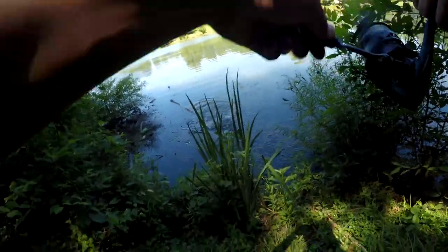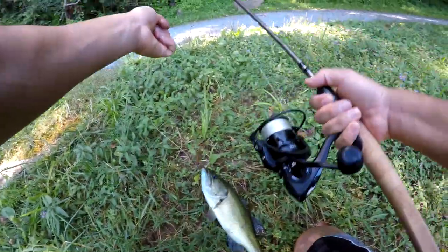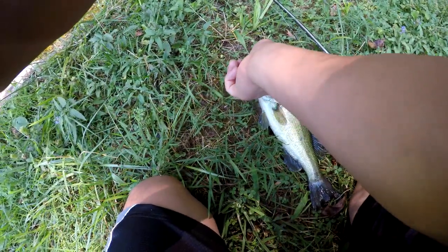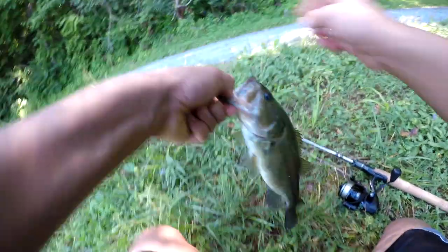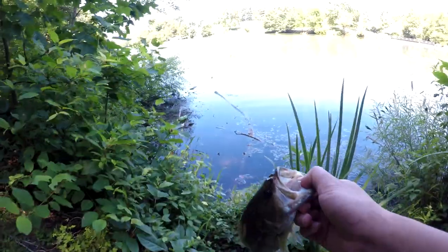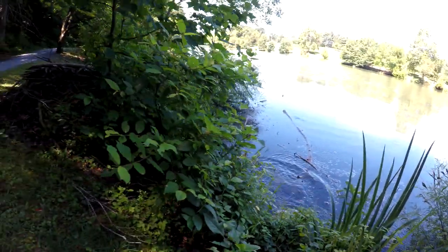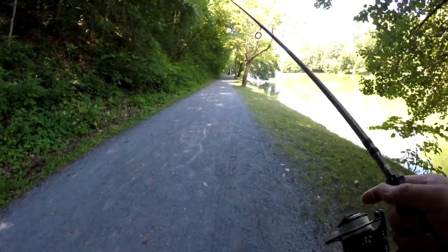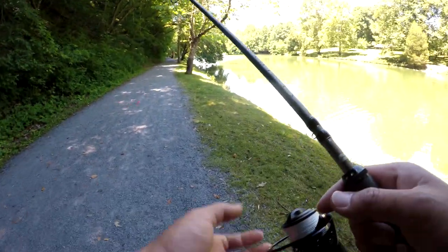Got him! There he is, let's go — right there on the Carbon X reel. This thing's got lockjaw or something. First fish, baby! It's a bass. The Carbon X reel casts light lures pretty good, got some braid on here.